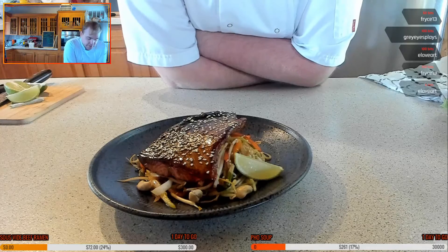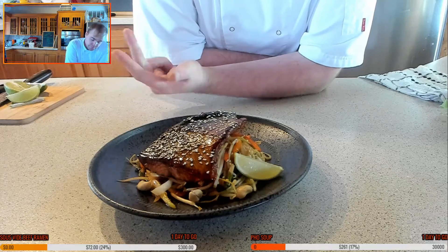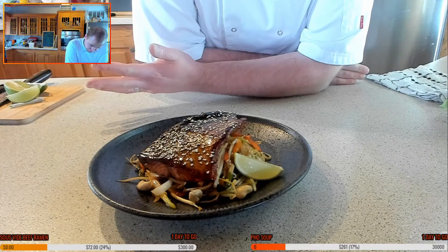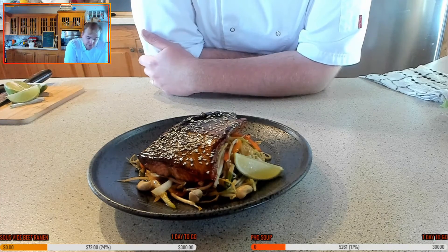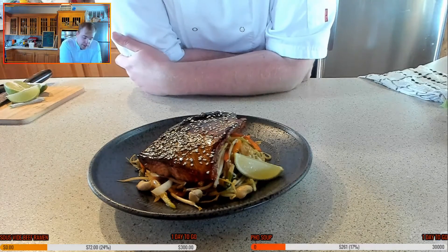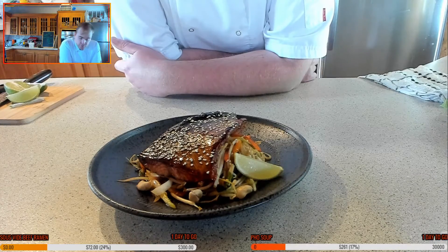So we did a sticky salmon stir fry using lots of lovely veggies. For the base: garlic, ginger, onions, peppers, carrots, leeks, and also zucchini or courgette spaghetti. We put a little bit of soy in there, cashew nuts, sesame seeds. For the salmon, we marinated it in garlic and ginger, gently cooked it down, flipped it, took it off the heat, and finished it with that sticky sauce of honey and soy — then finished it off with a little touch of lime.